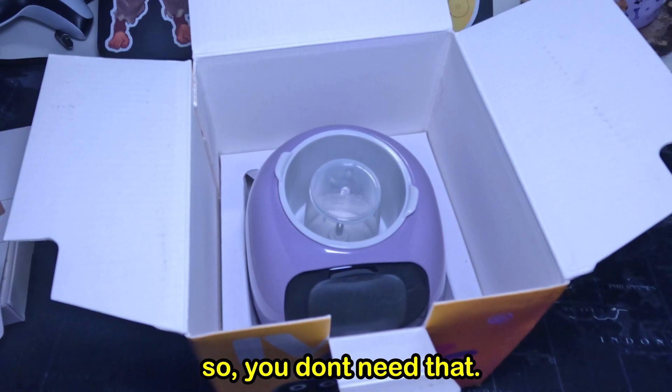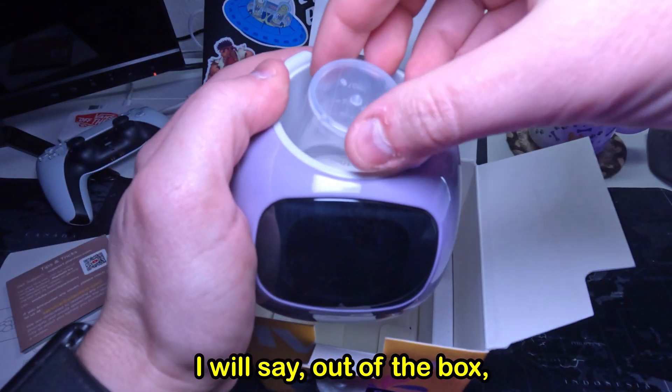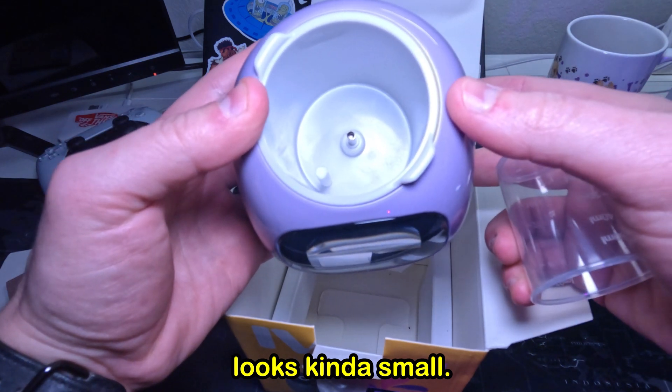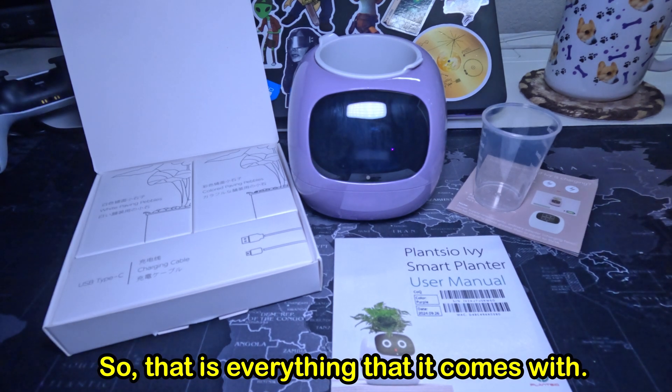But you're on this video, so you don't need that. Finally, you've got the Plancio himself. He feels pretty solid. Out of the box, the portion that you put the plant in looks kind of small — I guess this is just going to be for small plants. It also comes with a little measuring cup. So that is everything that it comes with.